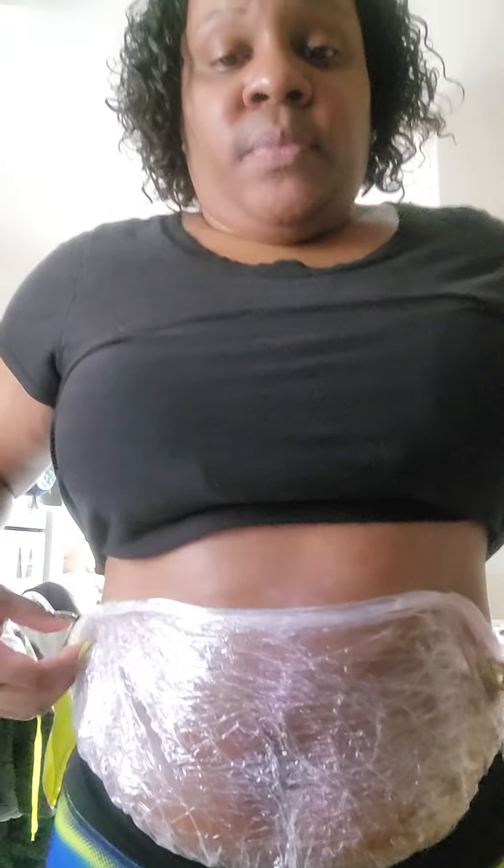You don't have to buy any expensive belt because some of those belts don't even make you sweat. I'm sweating right here — y'all see it, I'm sweating right there. You don't need a sweat belt. All you need is saran wrap and the baby oil. Look at them abs coming on, and it's gonna do the same thing.